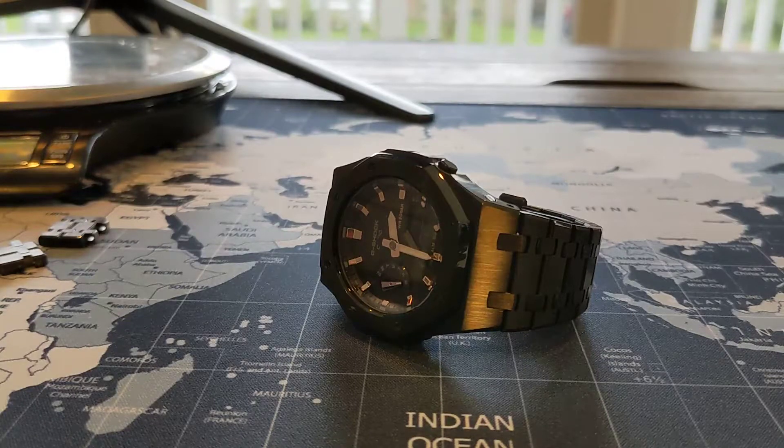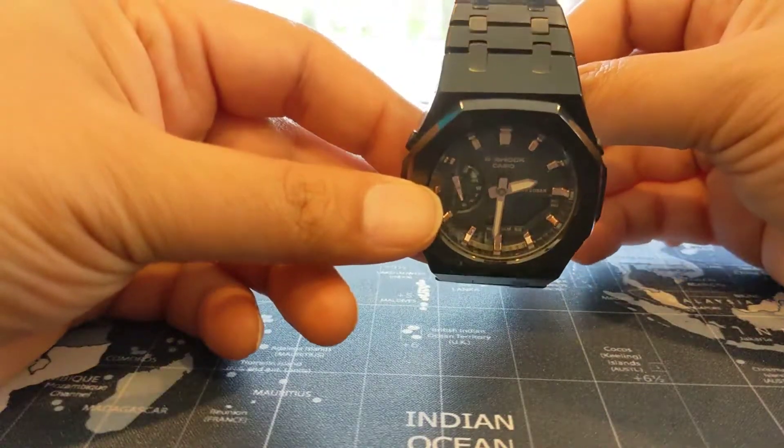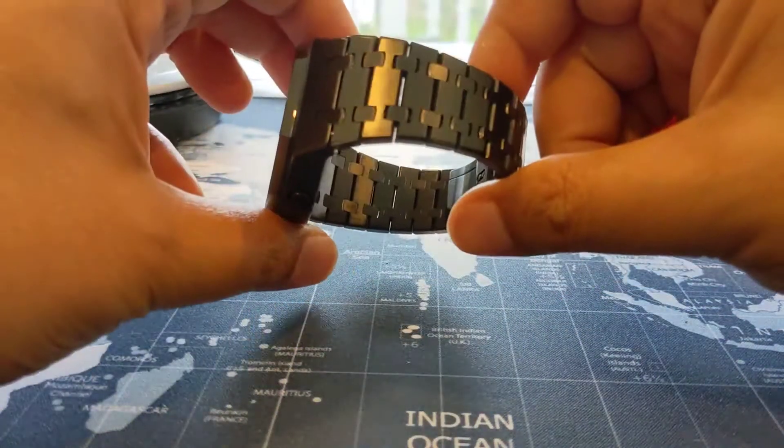All right, folks, we are done. That was really quick — took all of 10-15 minutes to do it right, and I have to say it looks sharp.